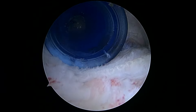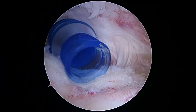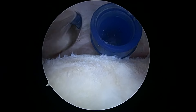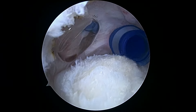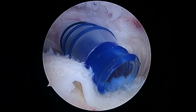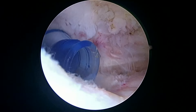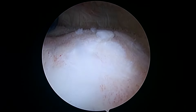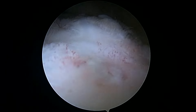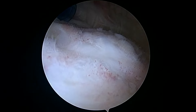Trying to decide if we have to do anything there. It's well incorporated laterally here, but there's still a little bit right here that might be a little loose, and that is a little concerning. Nothing back here — there's another suture from the cuff repair.